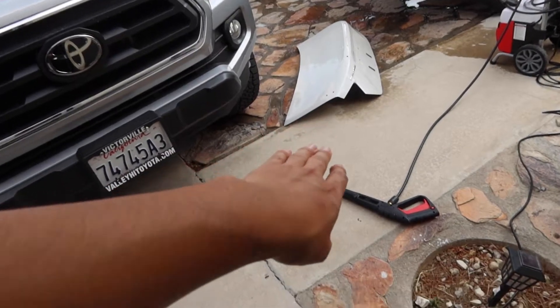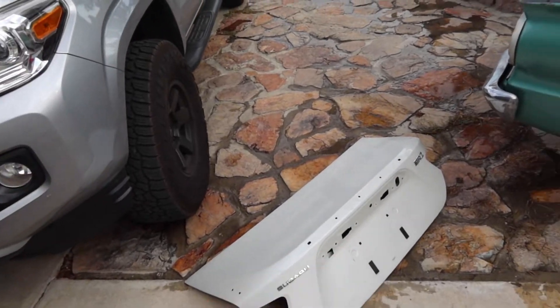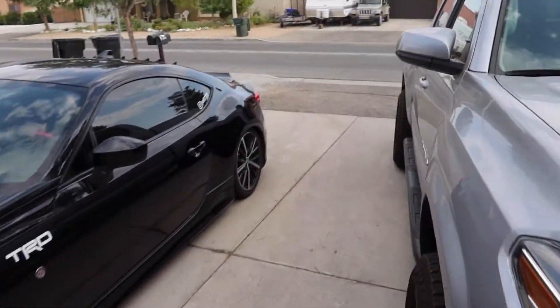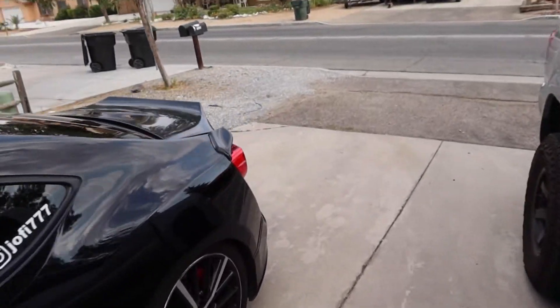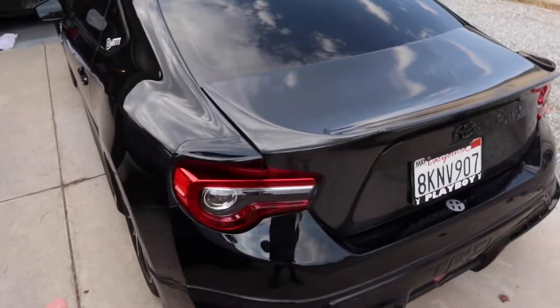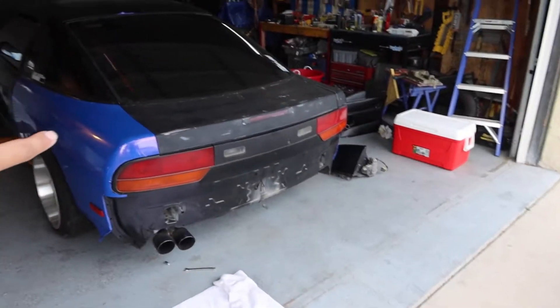We're gonna go ahead and prepare the trunk — wash it off, get it nice and clean, and debadge it because it's a BRZ trunk. Then I might just resume when I'm actually putting the wing on. After that we'll swap the trunks. This is the current trunk — it's a carbon fiber one — but I got bored of the look, and carbon on black doesn't pop out too much. I want something to stand out, so we're switching over.